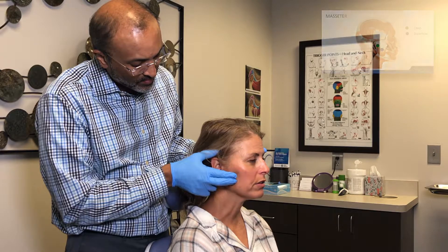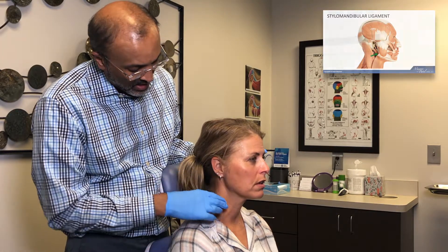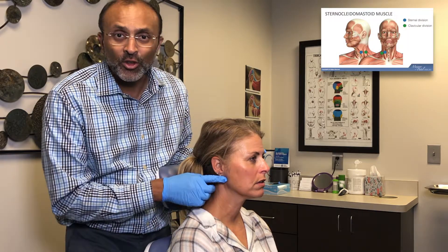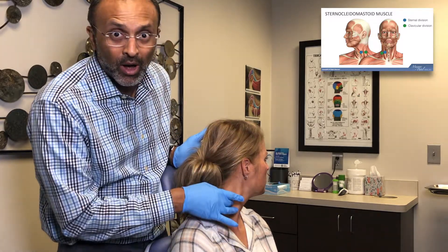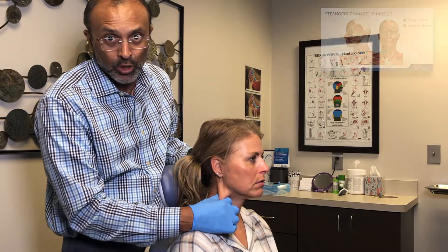Anything up in here? Zero. Stylo-mandibular ligament? Zero. Sternocleidomastoid? Zero. If you're not certain with the sternocleidomastoid, have the patient rotate and you'll see it pop. Just grab hold of it, bring them back to midline, and then go ahead and push mid-belly.